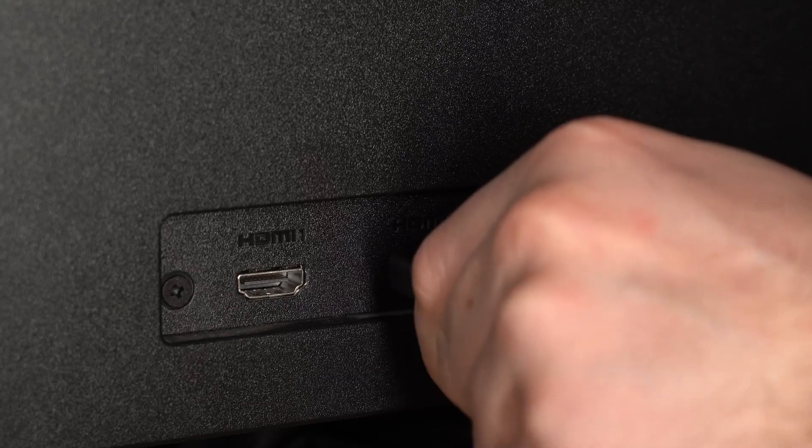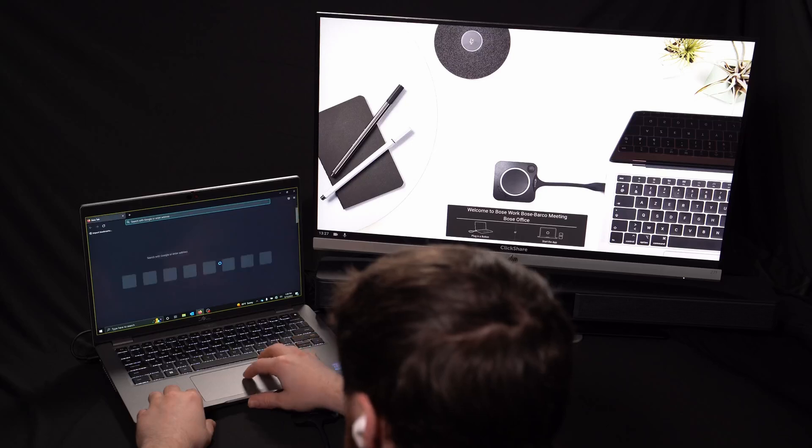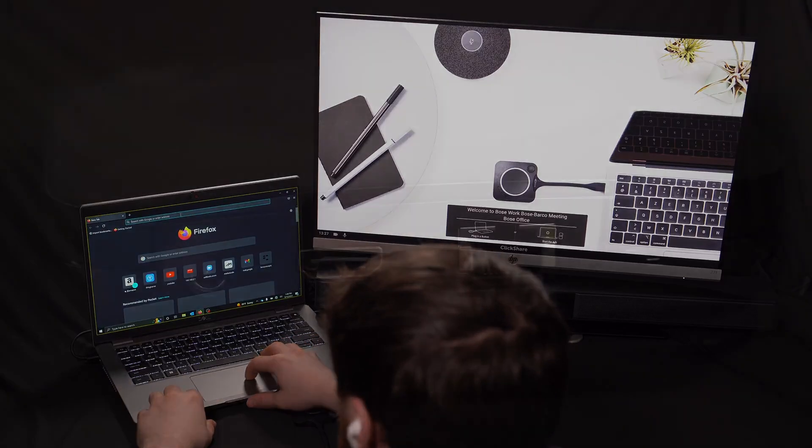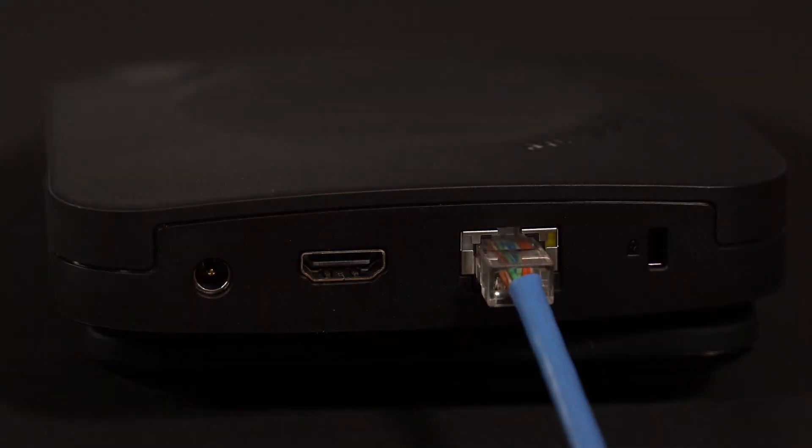Now, connect your ClickShare unit to your TV or monitor using the HDMI cable. At this point, you should be able to see the Barco home screen appear. We can then connect our base unit to the network by plugging in our ethernet cable.